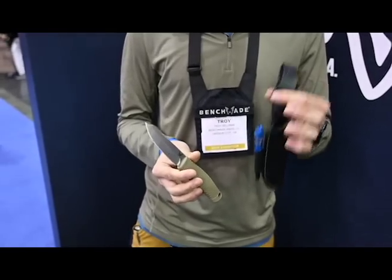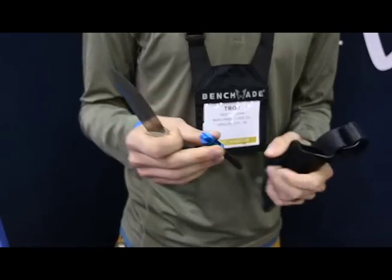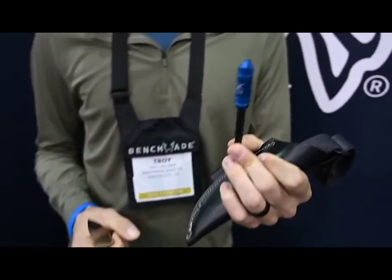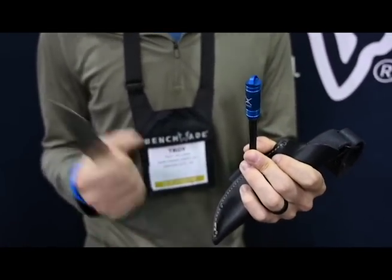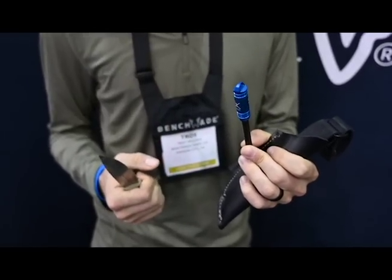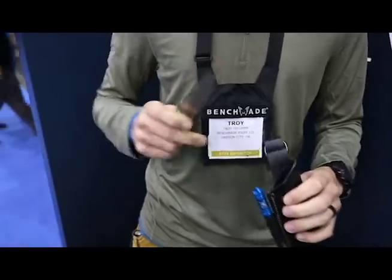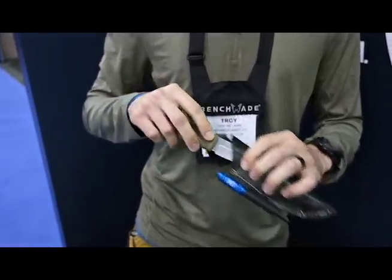The dangler is removable if you don't like running it that low on your belt. And this is our newest collaboration with Exotac — this is our fire rod. So if you want to strike fire off the spine of your knife, you've got some pre-treated tinder in the capsule there. This is an awesome companion for bushcrafting. It does not come with the knife; they're sold separately. So that's the Pucco.